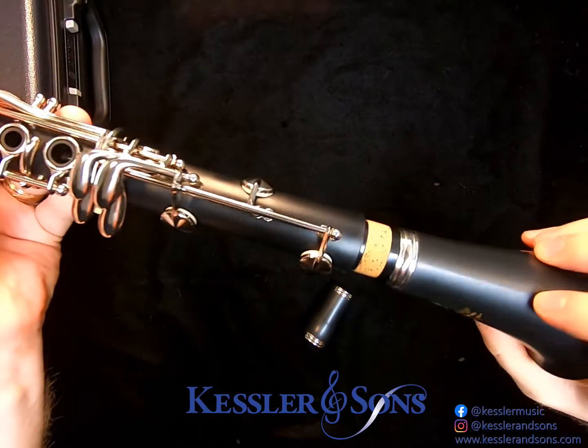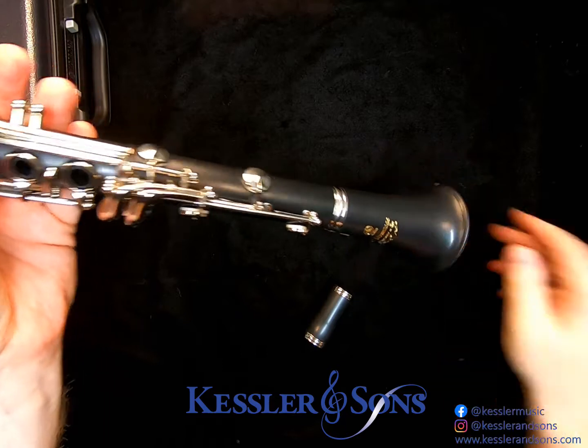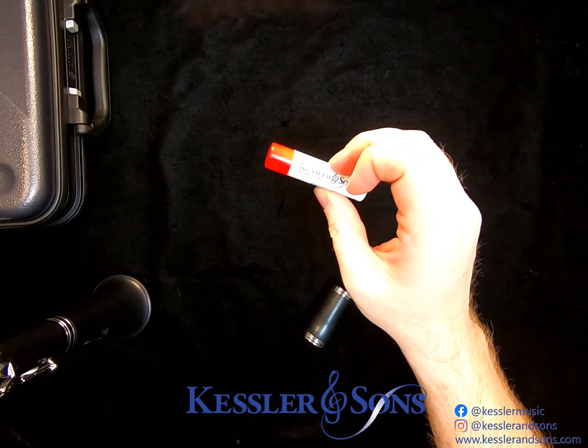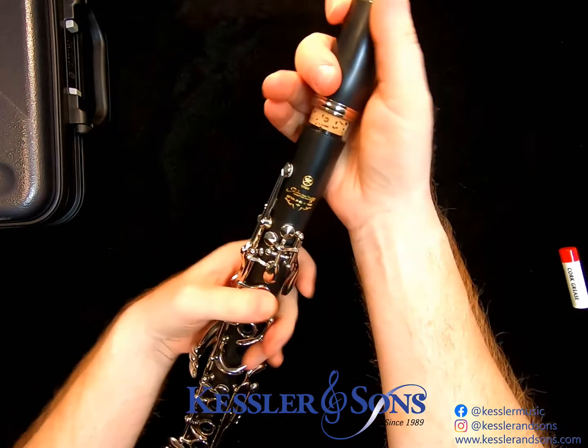Next, you can put on your bell. If any of these joints are tough to put on, you can apply some cork grease to make it simpler. Lastly, you put on the barrel.